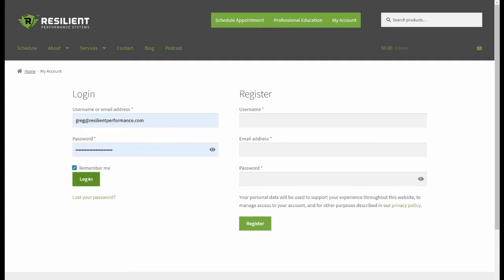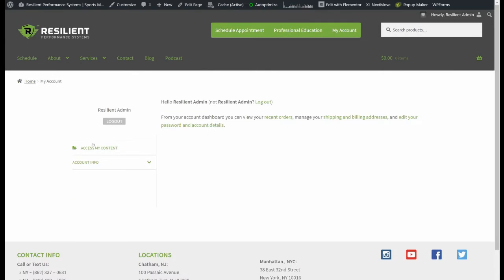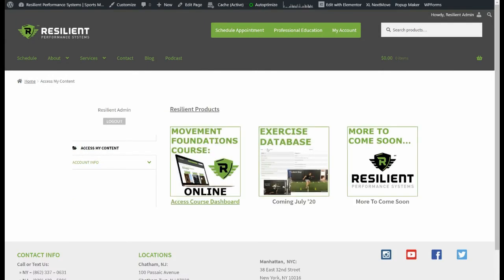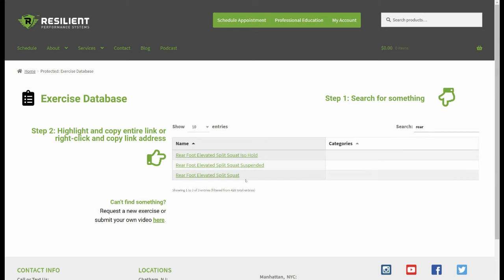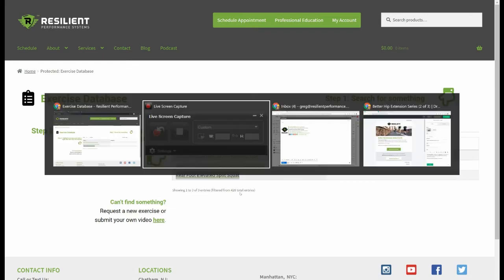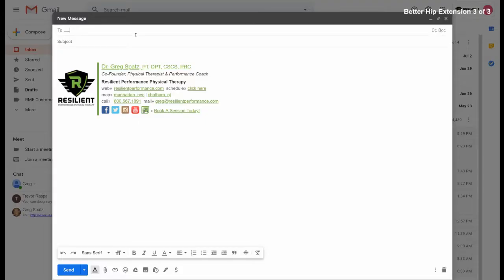I'm just going to pop over to my Resilient account and log right in. We have this new resource coming out this month — an exercise database. This is how we'll send people their videos when they come to see us, or when we're working with them remotely. We pop into the database and type an exercise — I'm going to copy the rear foot elevated split squat video — and head over to send an email to this fake client of ours.